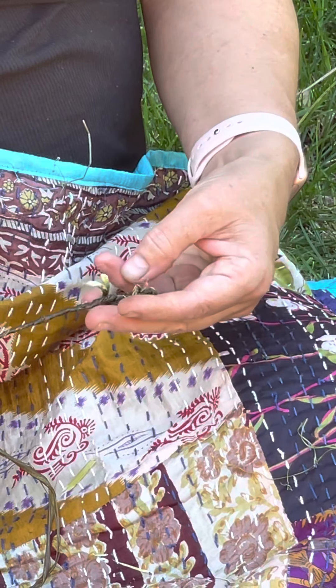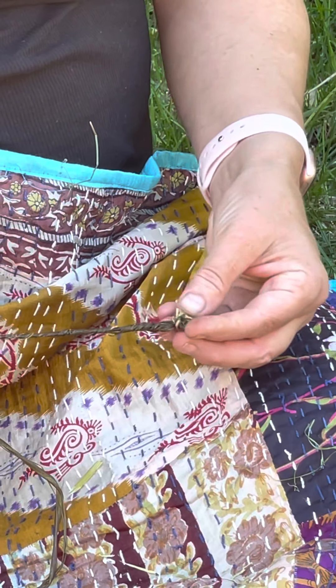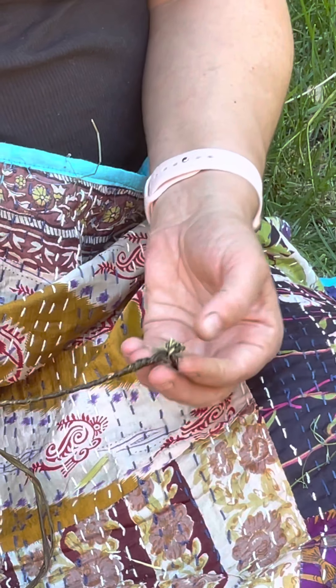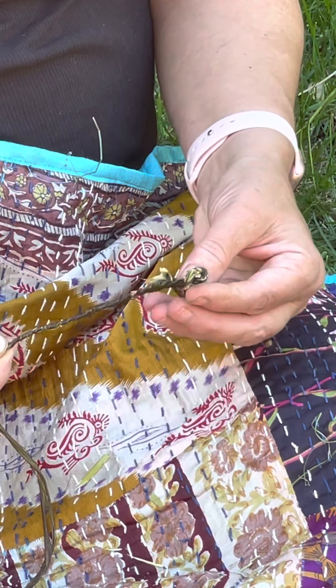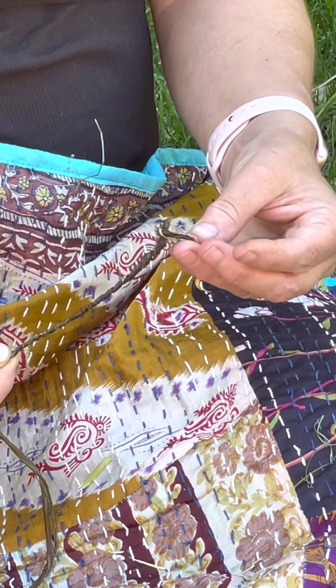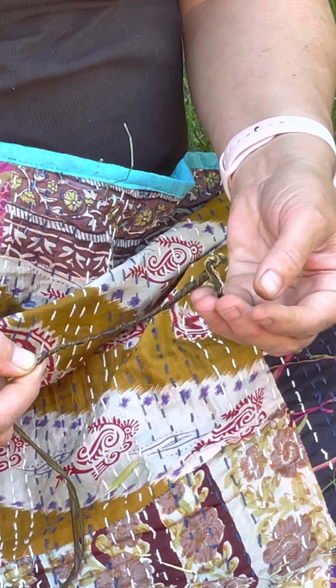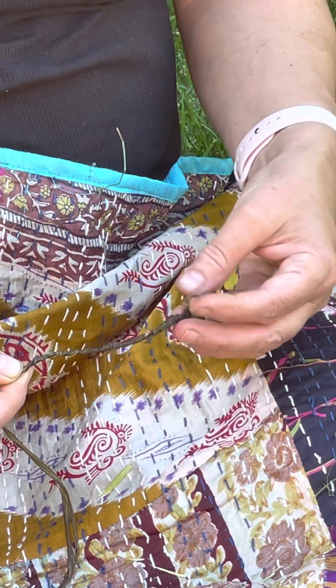So there we have it so far. The little knot at the beginning has come undone, but because it's so soft and pliable, we can just tie that in a knot and that will stay closed.